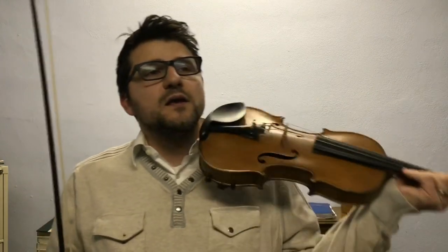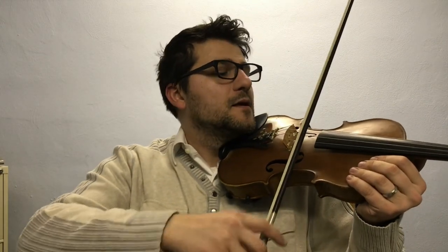Welcome back to Private Lesson Matters. Today we're going to do the perpetual motion with long short hook bow. Don't forget that long short hook bow is long, short, long, short. I'm going to put a brief pause, a brief rest in this hook bow.